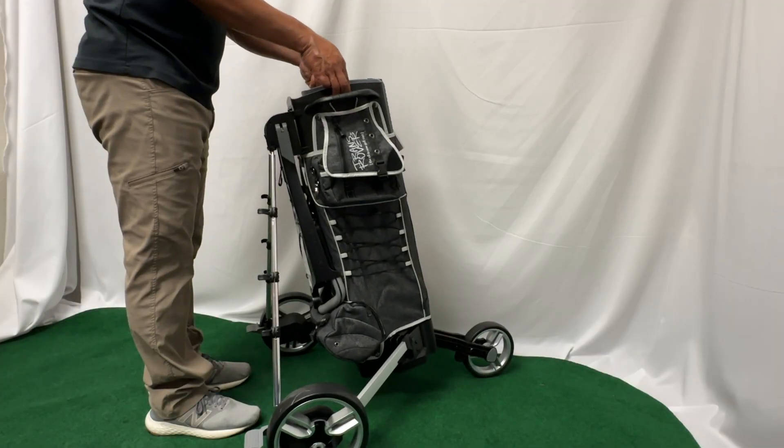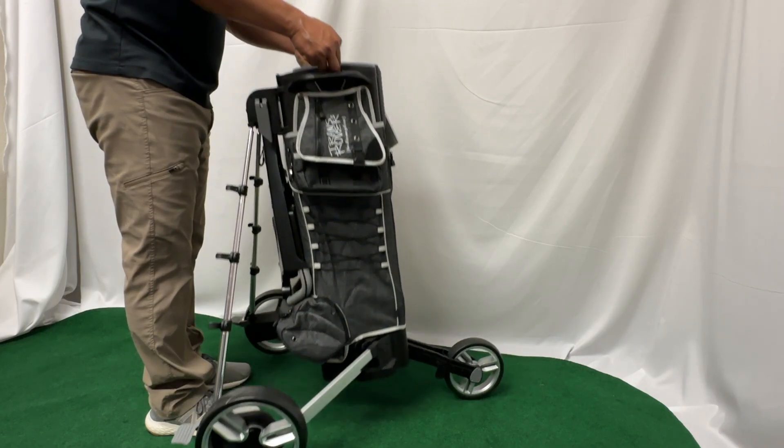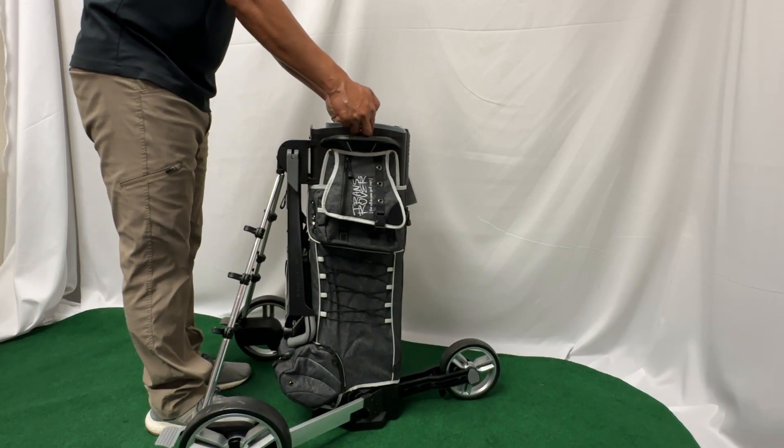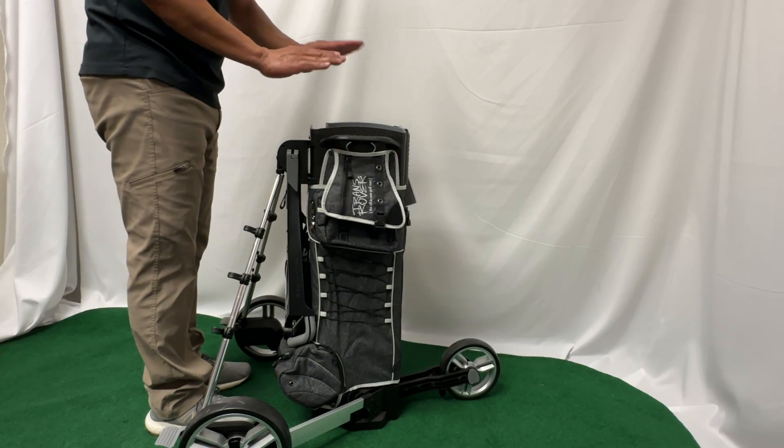Alright, the most common mistake that I see users do is to pull onto the side triggers in that manner to unlock the transrover and to fold up the wheels — that is completely wrong. Let me show you how to do it properly in this video.